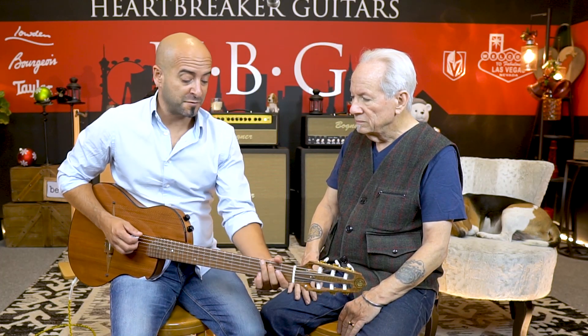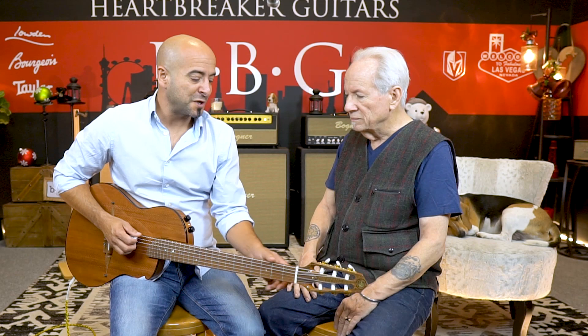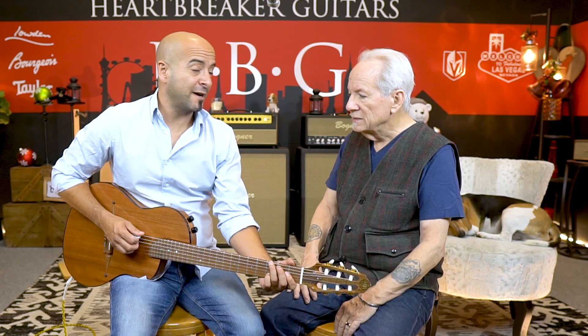A steel string guitar player can transition into this guitar very easily. I was about to say that, because I don't play nylon at all. This guitar is incredibly comfortable to play, especially with the fingerstyle stuff. Sometimes when you jump between guitars where one's got different spacing than the other, it's very difficult. But this is very natural.